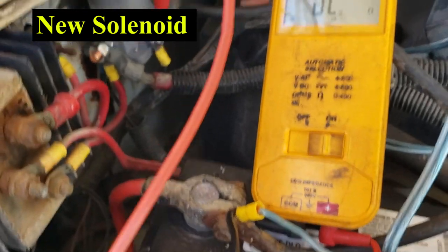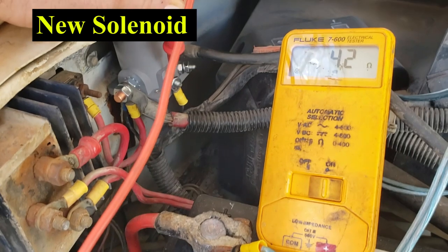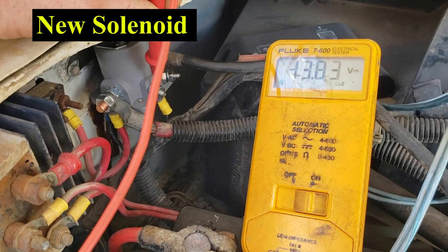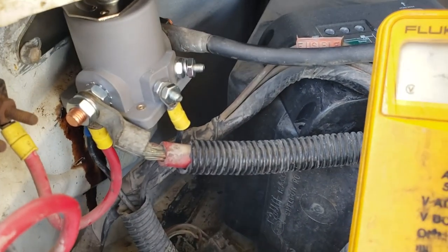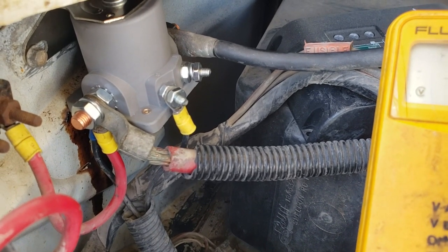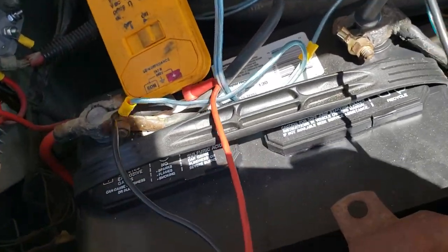Now let's check out the difference here. We have continuity. Go ahead and hit it. Turn it off. So as you can hear, you can hear the solenoid actually working. Hit it again and turn it off. So now we know we're actually working and everything's working a lot better.